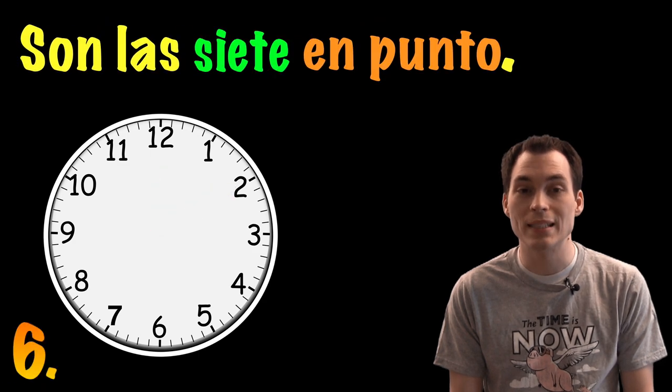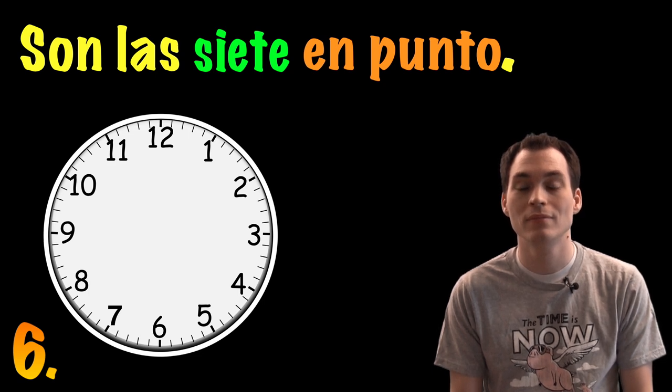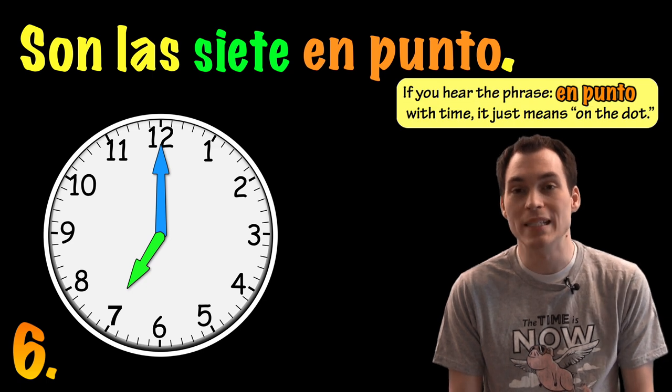Son las siete en punto. And if you weren't sure, en punto just means on the dot.